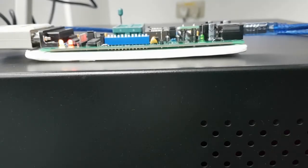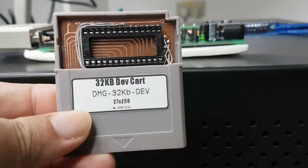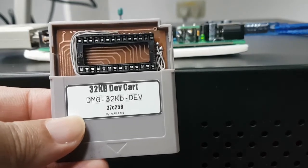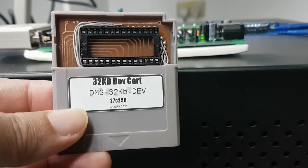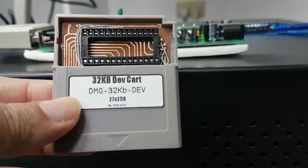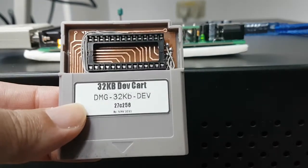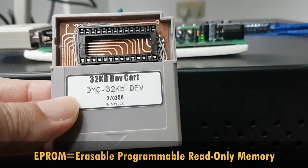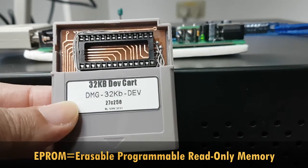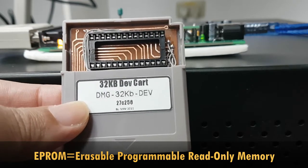I've always wanted to make my own Game Boy cartridge, and now I was able to make this. This is a 32 kilobyte development cartridge that can be used on the original Game Boy DMG. I designed the PCB on my own and this thing uses an EEPROM, or an erasable programmable read-only memory. Let's check it out.